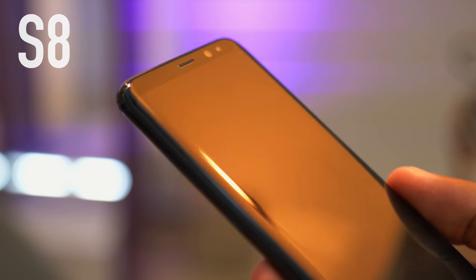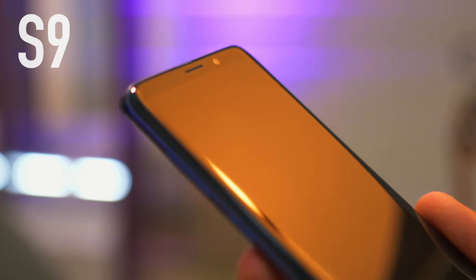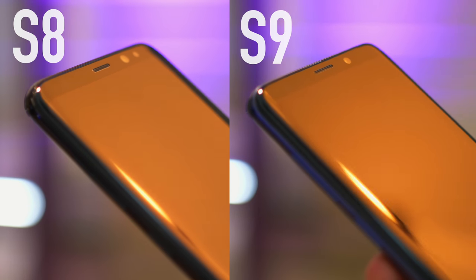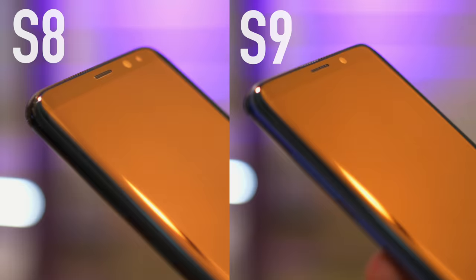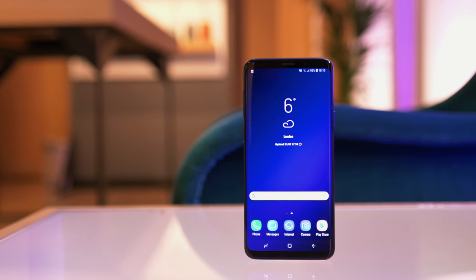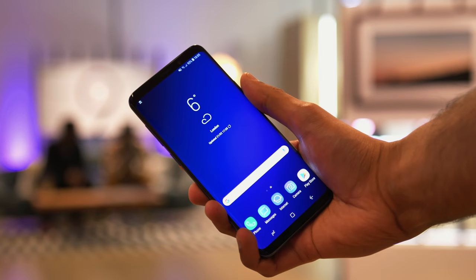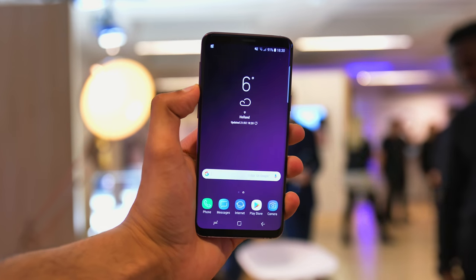Something perhaps even more interesting is the dark color filter the company has placed over these new screens, meaning that when the displays are off the screen of the S9 looks closer to black and therefore blends better into the body. TouchWiz is again immediately familiar but at the same time refined. There are new color-changing dynamic wallpapers and the phone now works completely in landscape mode.